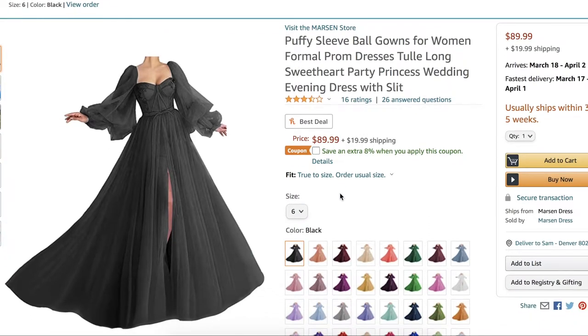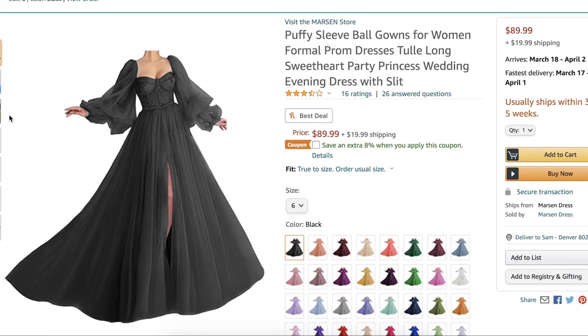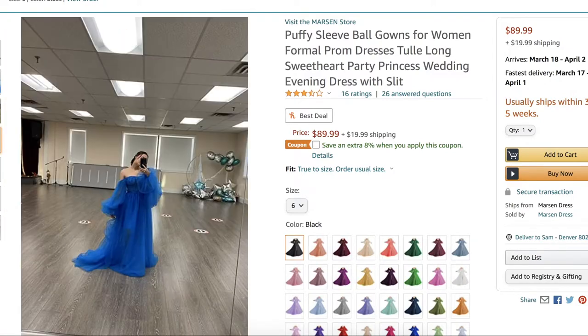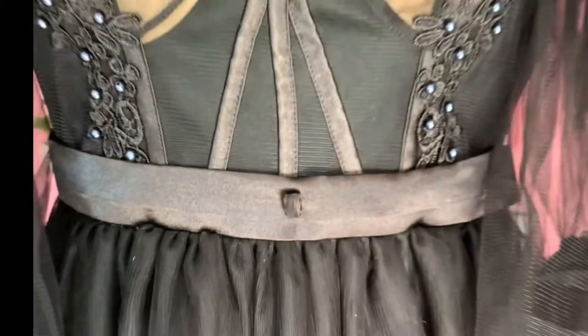So I was seeing this beautiful dress all over TikTok back in December, so I thought, let's buy it, see what happens. And this is what I received about a month later.